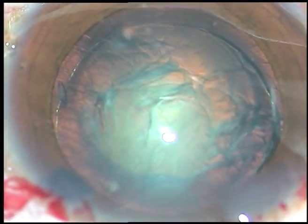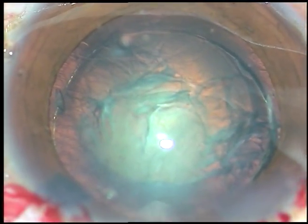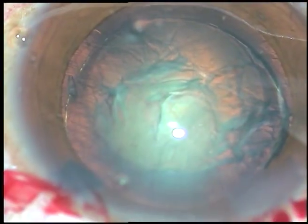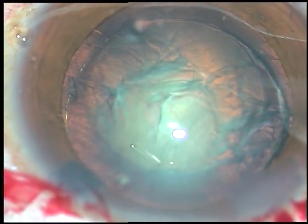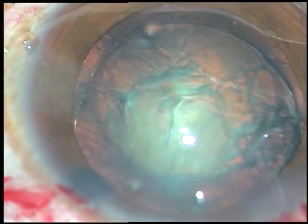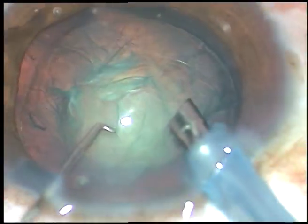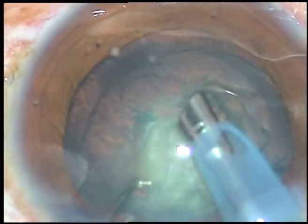Viscoelastic substance is injected again and now is the time to introduce the tip of the FACO handpiece. The machine being used is the Oertly Catarix III FACO machine. It is a beautiful machine — no financial interest — but if you use this machine you will love this machine.